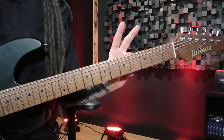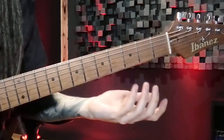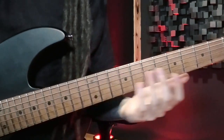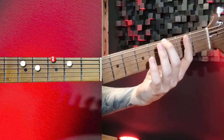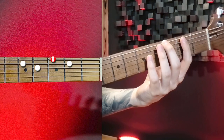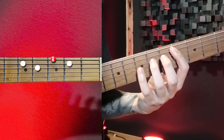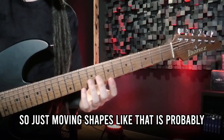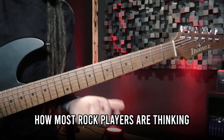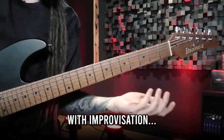The second level of visualizing shapes is at least remembering where the root is located, so that you can move the shape around for different purposes. In our case the root is the first note G right here, so if I move up this shape a whole tone — just two frets — I get an Amaj7 arpeggio. Just moving shapes like that is probably how most rock players are thinking, and that's okay, but it still won't get you very far with improvisation.